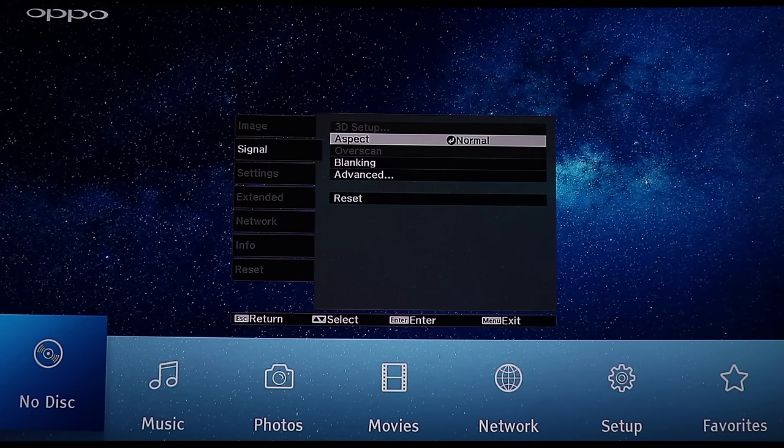The 3D setup is activated when you put a 3D movie in. Inside that you have a lot of tweaking you can do with 3D, which is really nice. Normally today if you have a product and want to see a 3D movie, like my old Pioneer LX58, there were no options whatsoever.